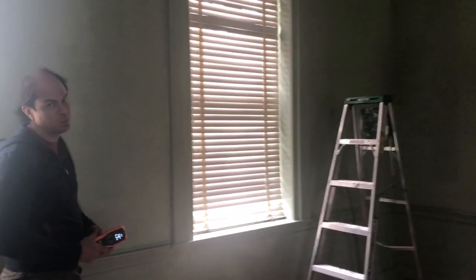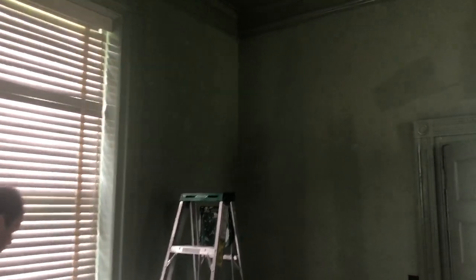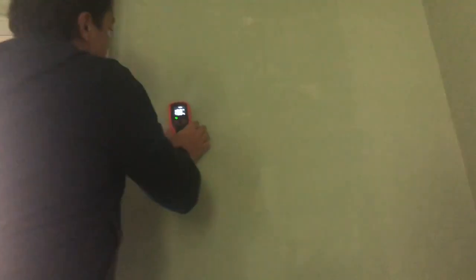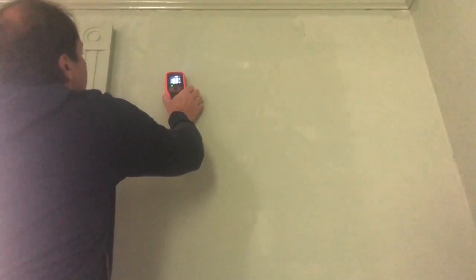Now that the roof has been completely sealed, we're going to test this one wall that was wicking in the dining room with the moisture meter. It's about the same as it was two weeks ago.